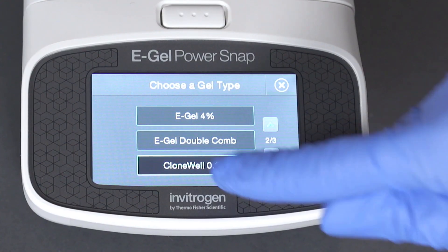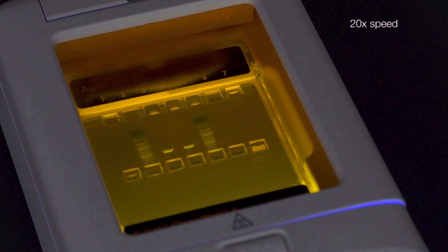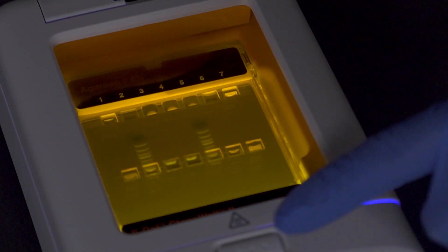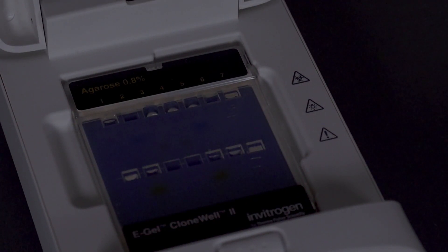Run the eGel CloneWell protocol. Observe as the bands of interest migrate and approach the recovery well. Pause the gel when the band of interest reaches the reference line indicated on the second row of recovery wells.